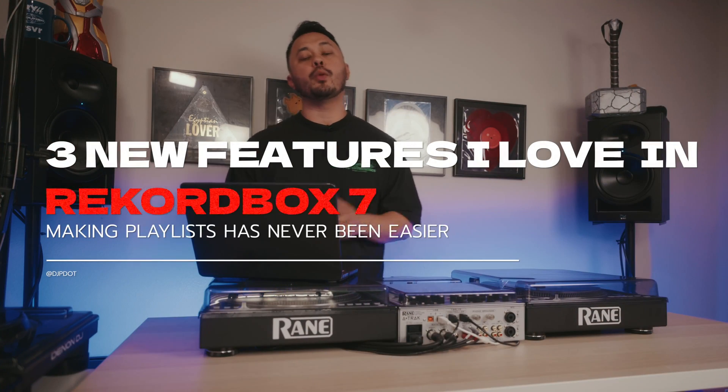It's been about a week since Rekordbox 7 was released and I went ahead and downloaded it, ran my USB sticks through it, and used those USB sticks to play a whole week's worth of gigs. Let me go through three of my favorite new features in Rekordbox 7 that might make it worth upgrading if you play on USB sticks.